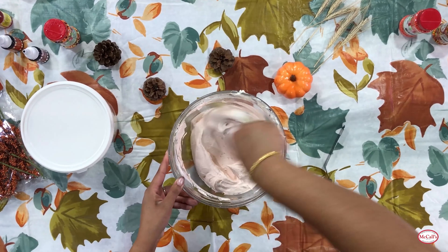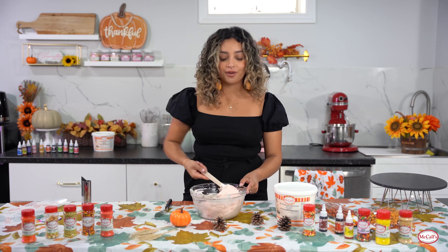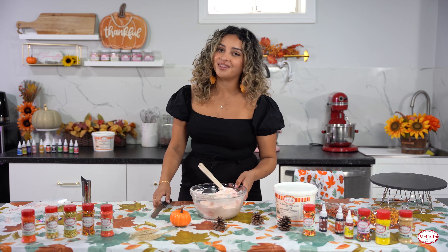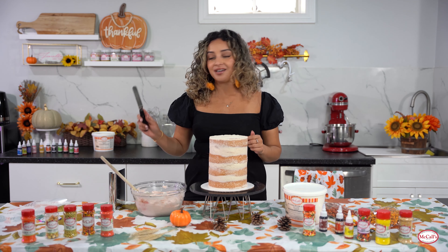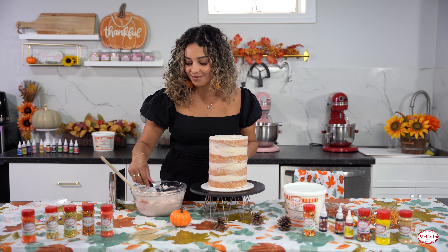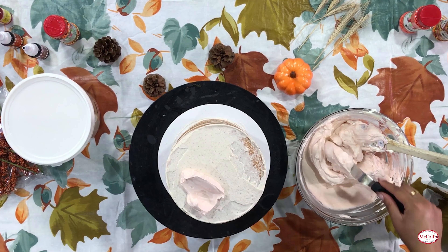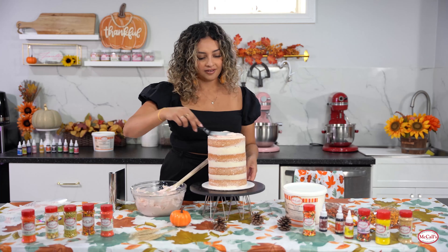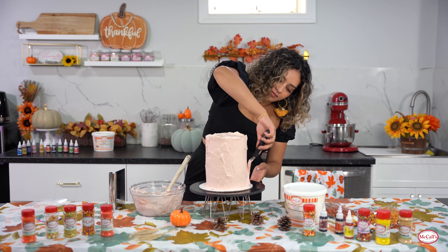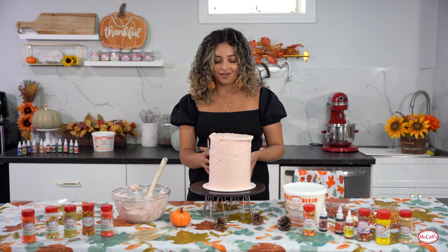With colors I always find that a little goes a long way, and this is perfect. Now we can go in to decorate our cake. I'm going to grab our cake that is currently chilling and then we'll put that nice coat on it. With our offset spatula, our buttercream, and our scraper we're ready to decorate. We're going to need to chill it again before we go in with our stencil, so once this layer is on it's going back into the freezer.